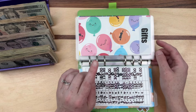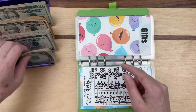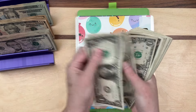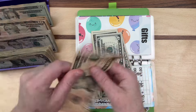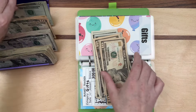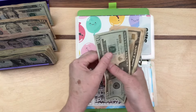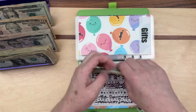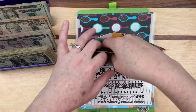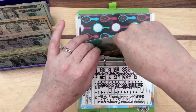Moving on — gifts. We're adding $49 to that. One, two, three, four... one, five... two tens and one twenty. Total: $49.